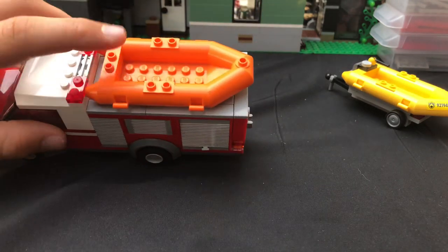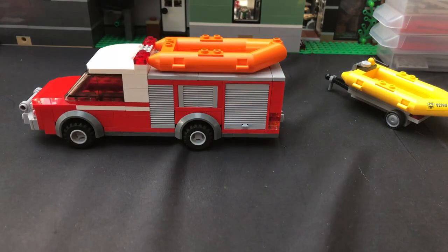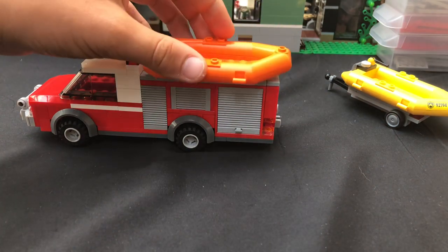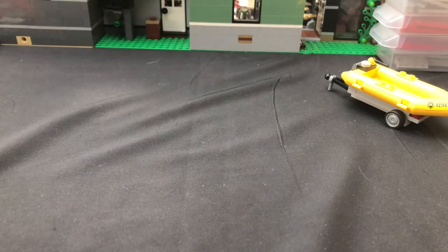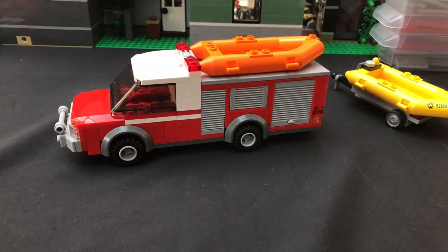Also on top, you have an inflatable raft. I have my orange one up there and you can take it off like that. I think it looks way better with the raft on top.